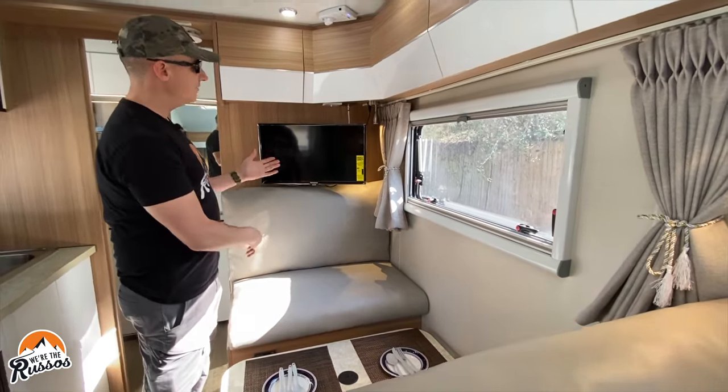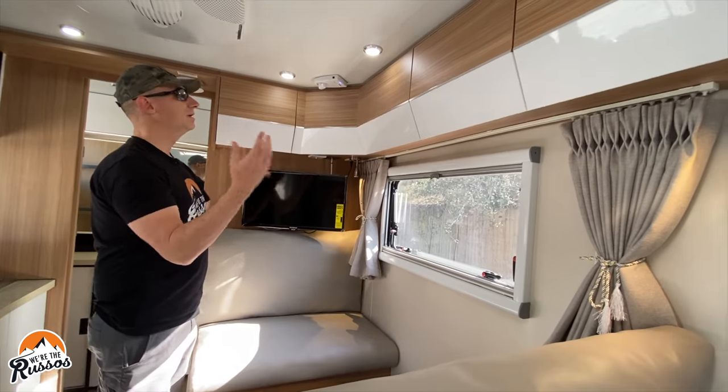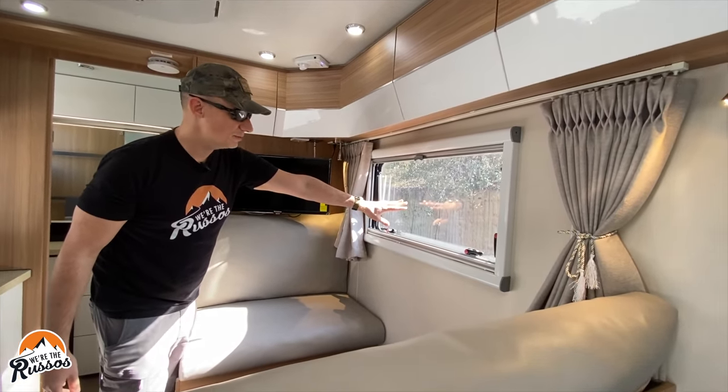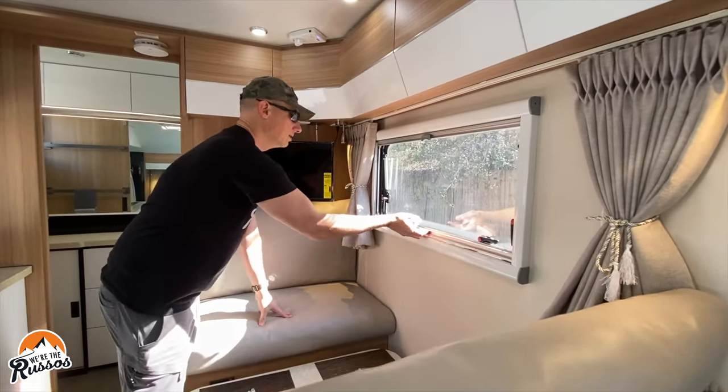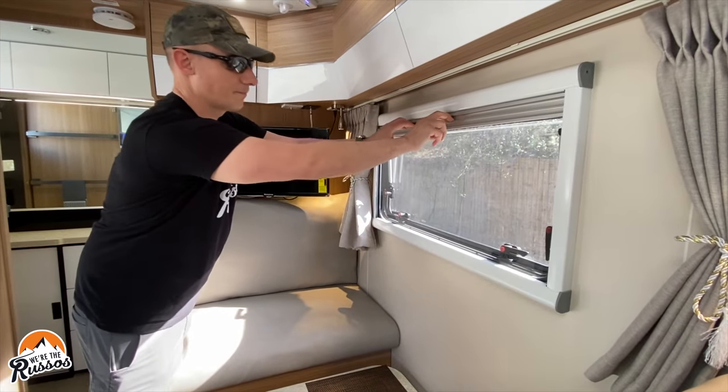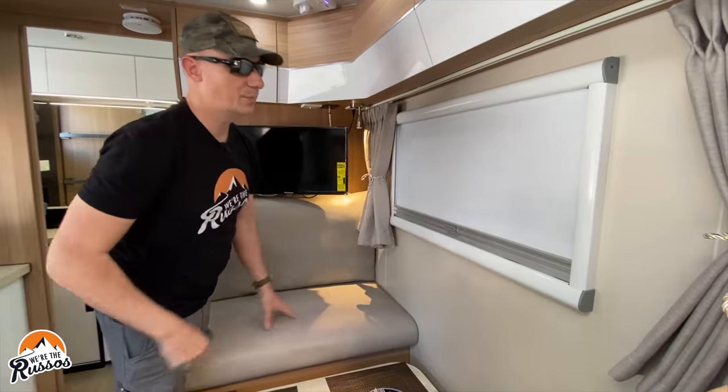There is a TV, storage cabinets all the way around, LED lighting, dual pane windows, and they have a bug screen and then blackout shades.